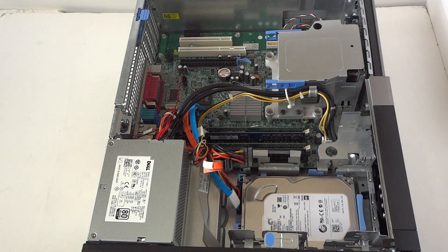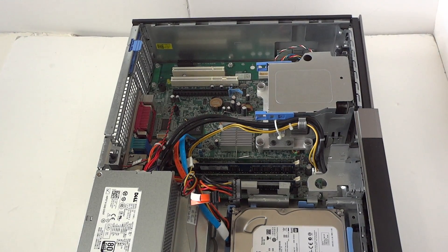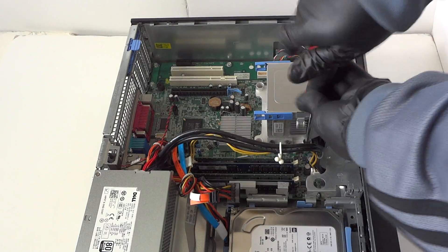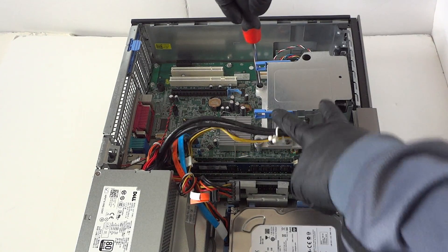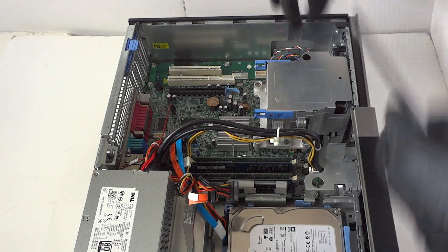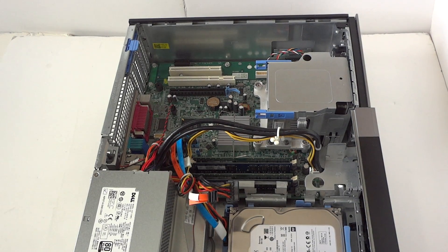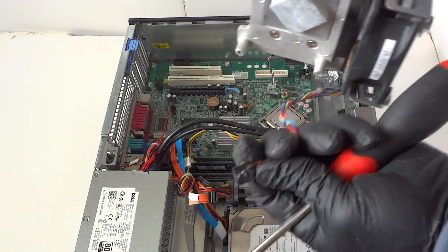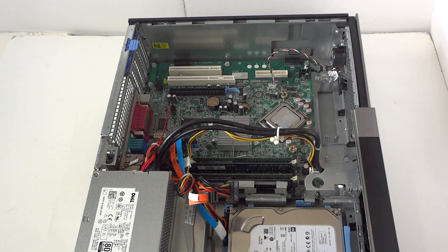Now we're going to upgrade the processor. You'll need a Phillips screwdriver — there are four screws: two on the bottom and two on the other side. Remove the screws, then disconnect the fan connector right here. Remove the heatsink, and make sure you disconnect the four-pin fan cooler connector — there's a little securing pin you press to release the lock.